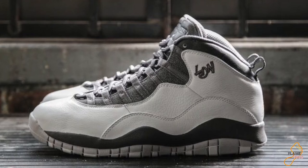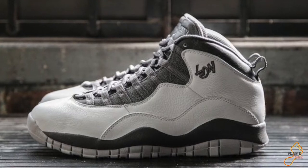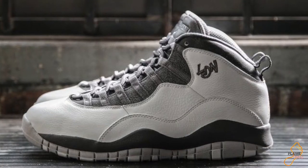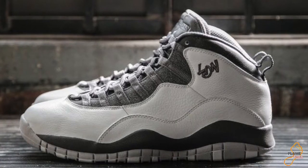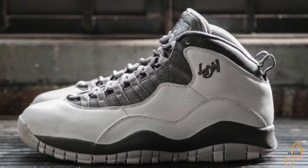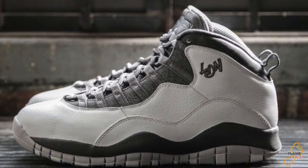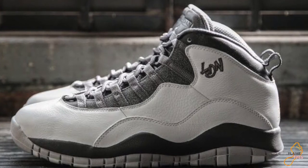I don't want to say it, but I may like these even more than the NYC 10s. Now the quality on the NYC 10s is superb — a lot of people are calling them the poor man's OVOs. I disagree with that, but that's another story. Feel free to check out that review in our videos.